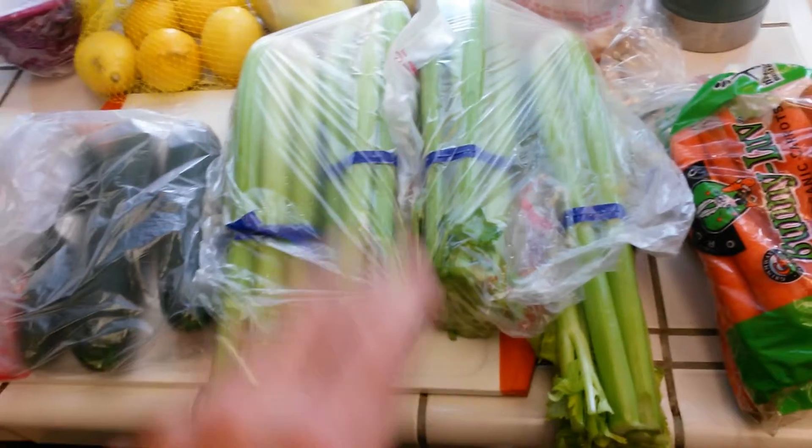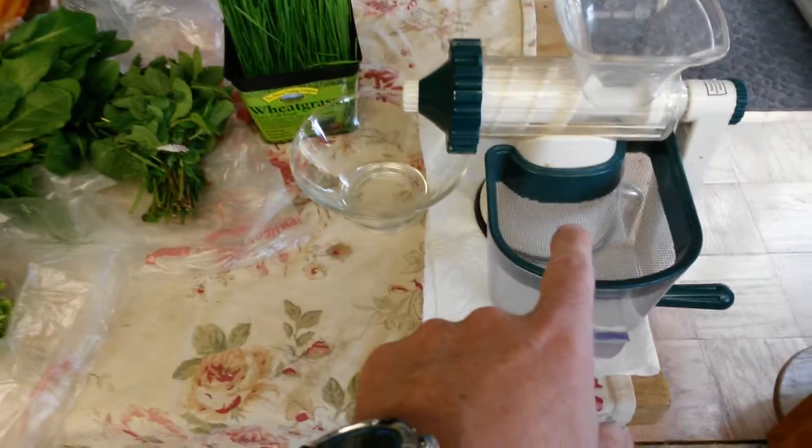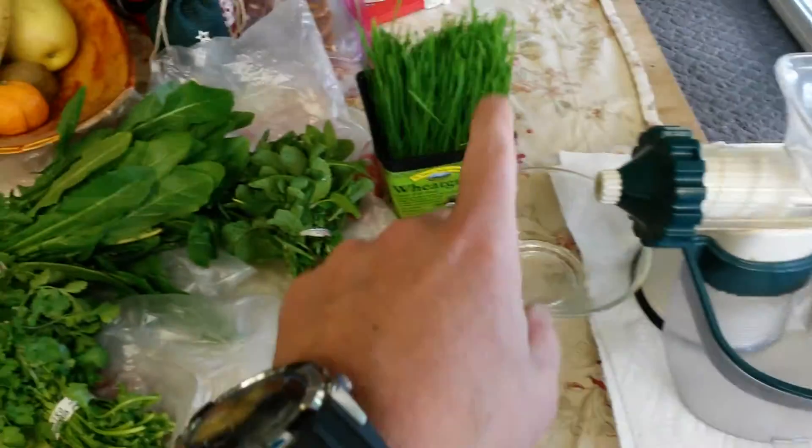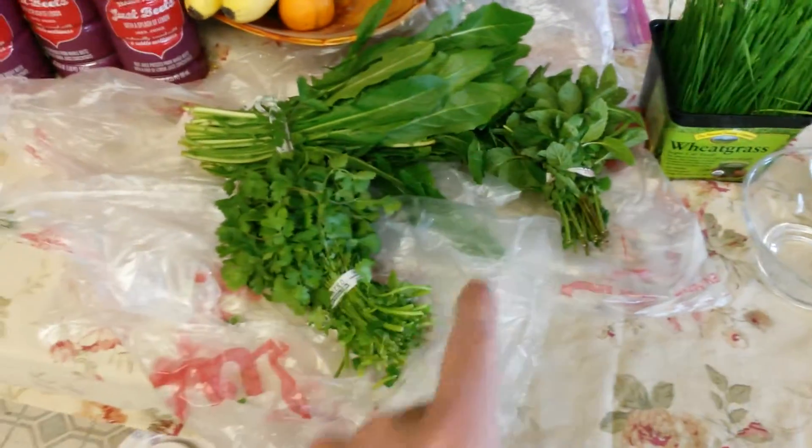It wasn't all organic, just for budget reasons. And then I got my hand crank juicer here. I'll use that for my wheatgrass, mint, dandelion, and cilantro.